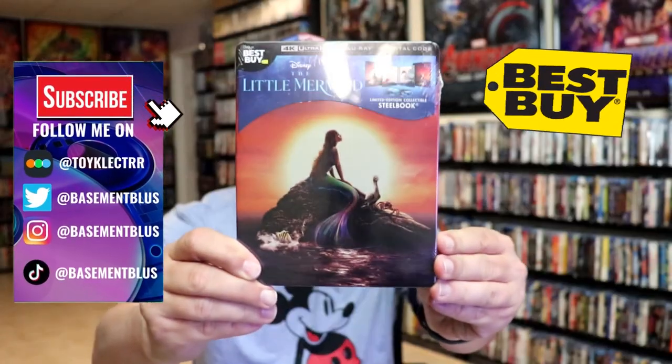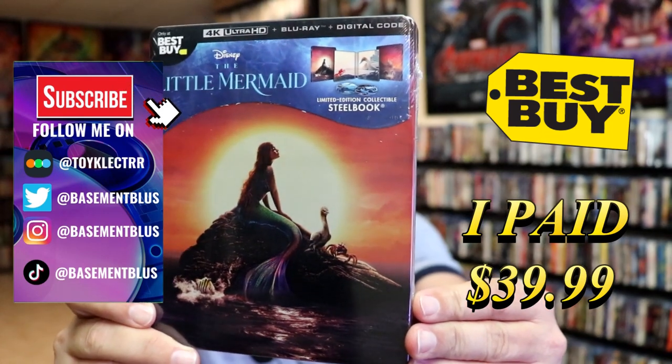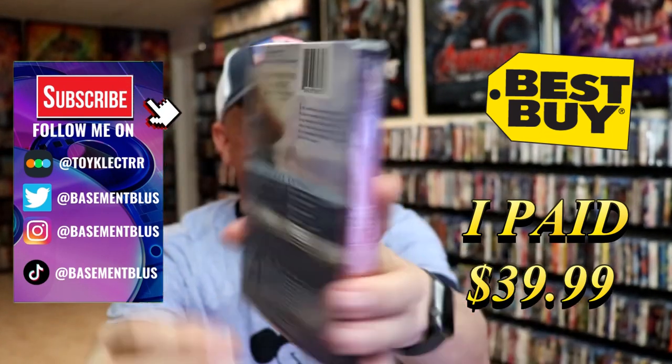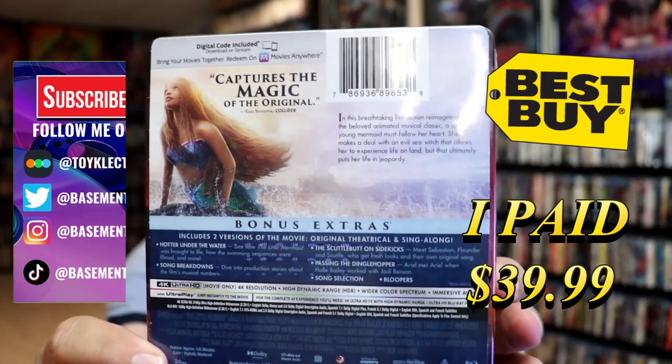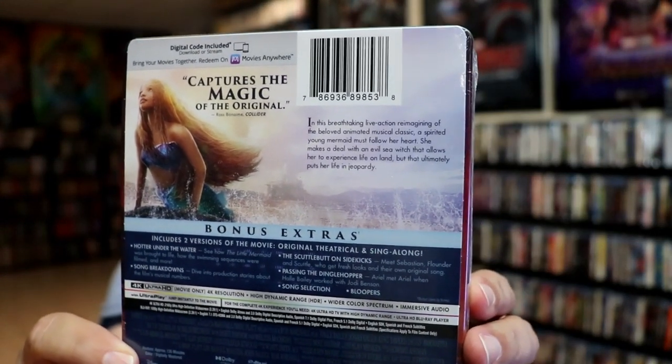So I've received my order for The Little Mermaid. This right here is the Best Buy Exclusive 4K Steelbook. Here's the front and here's the back. If you'd like to read up on it, check out all these bonus features — you can go ahead and pause and do so.